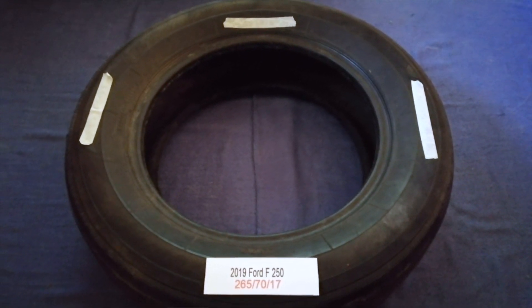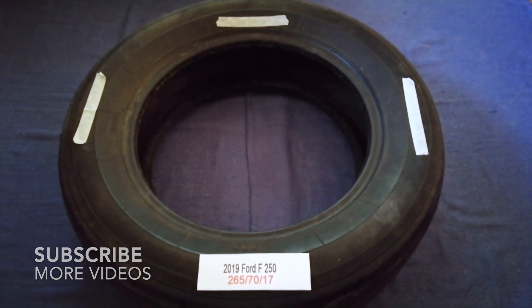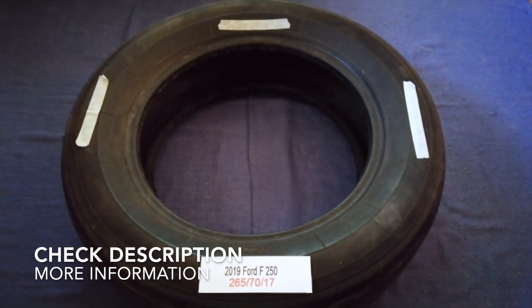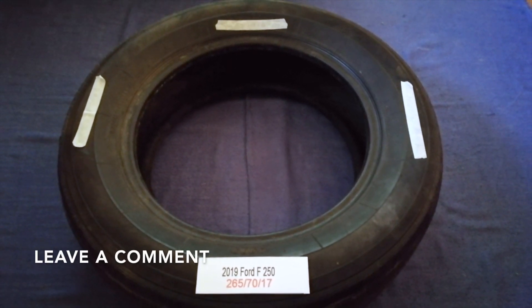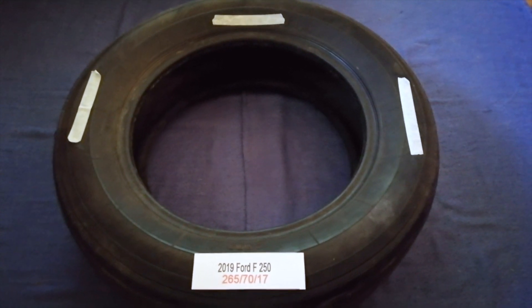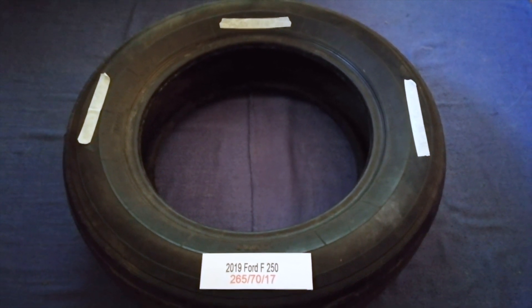Hey guys, welcome back. Today we are going to talk about the tire size for the 2019 Ford F250. If you are looking for the tire size for your 2019 Ford F250, I have already looked it up — just check the video description and I will try to leave the info there as well.